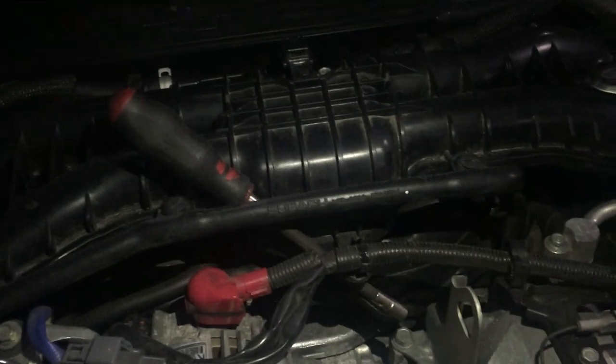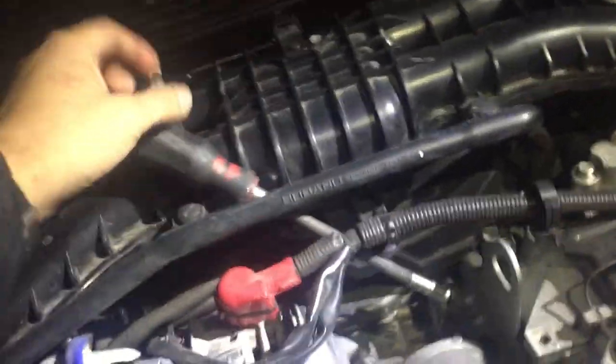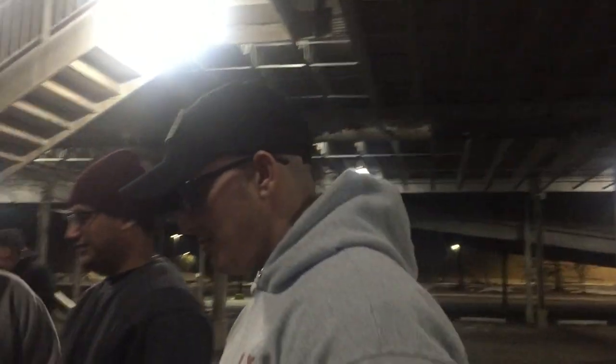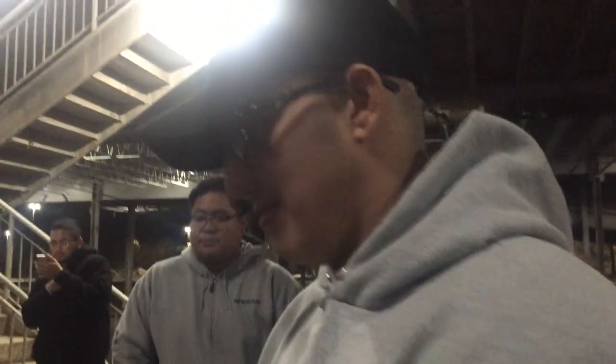Upon opening the hood, we're shining a light in there. Somebody left a flexi screwdriver in here — it's not Chris's, not Danny's, and not mine, so it must be the tuner's. What do you think about your car now compared to stock? It's scary — the power feels really good and it's really linear.